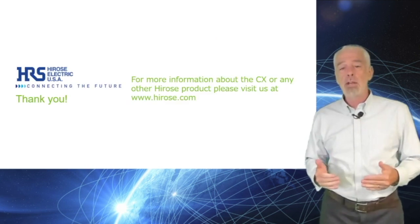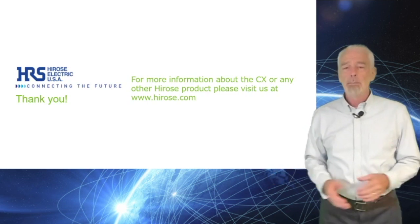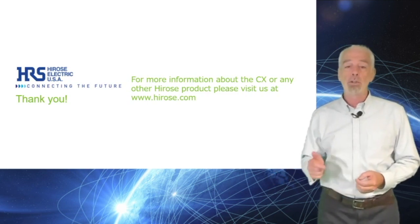For more information about the CX or any other Hirose product, please visit us at Hirose.com.